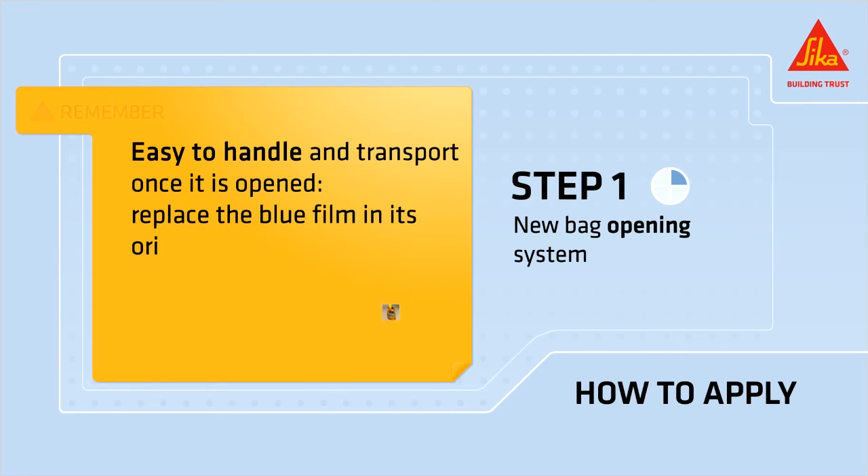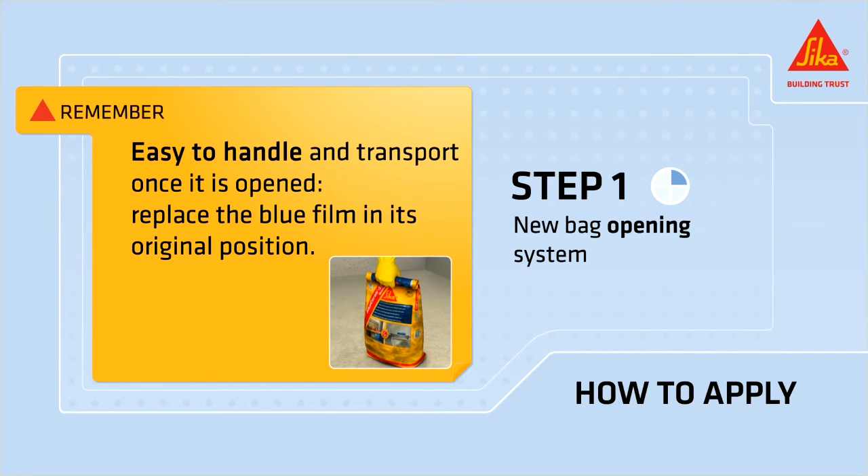The bag is easy to handle and transport once it's opened. Replace the blue film in its original position.